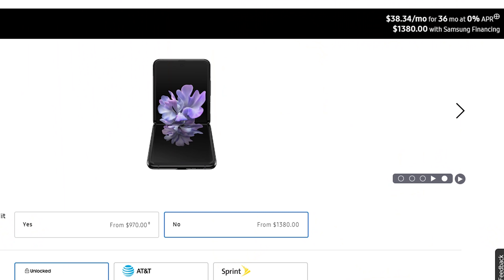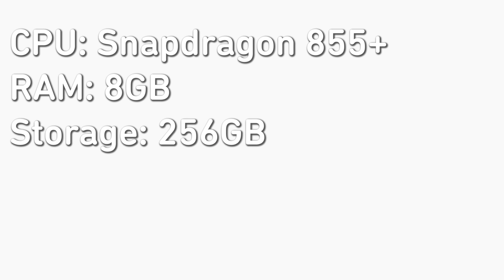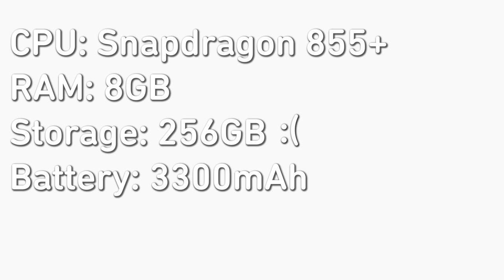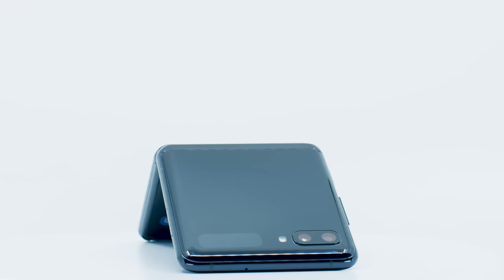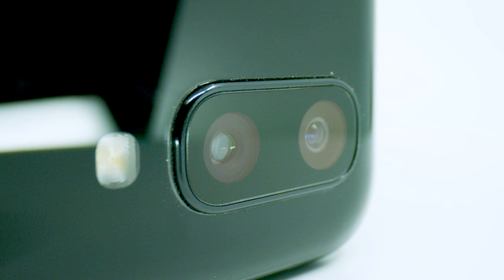This brings us to the biggest point, which is price. The Z Flip costs $1,380. When I use a device, specs are a consideration, but what I personally care about more is how the device works — does it do everything I need to do and does it do it well, and how does the device make me feel? Let me just say a bunch of words and numbers: the Z Flip has a Snapdragon 855+, 8GB of RAM, 256GB of storage which is not expandable, a 3300mAh battery, two rear cameras — a 12MP with an f-stop of 2.2 and a 12MP wide angle with an f-stop of 1.8 — and it can record video up to 4K at 60 frames.